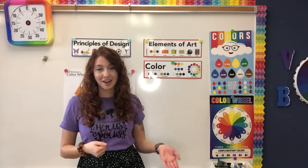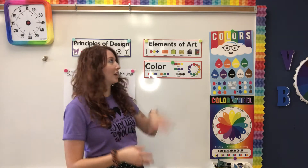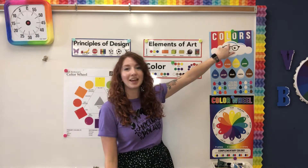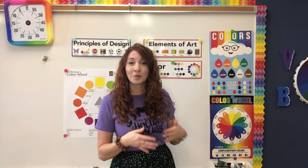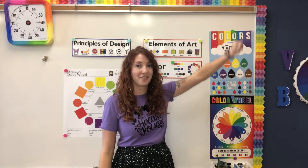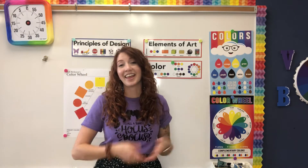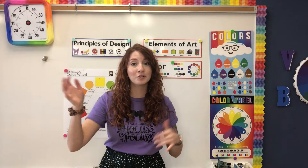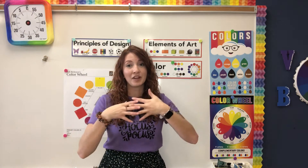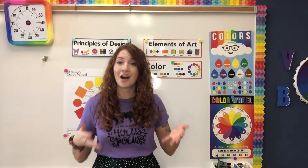Last week we met Roy G. Biv, whose name stands for every color on the rainbow. We learned about the order — it starts with red, then orange, yellow, green, blue, then indigo which is like a dark blue, and violet. Now we know how a rainbow is formed: you have to have sun and some sort of water. It doesn't have to be a rain droplet — it could be water from a hose or a puddle on the ground — and the light reflects and refracts to create this beautiful rainbow out of the color spectrum.